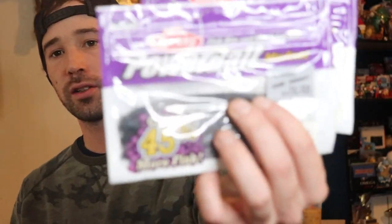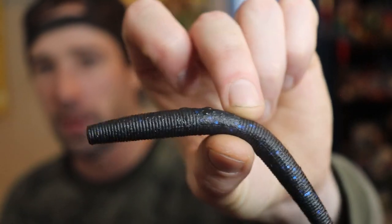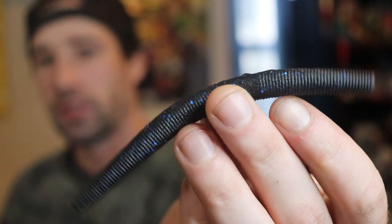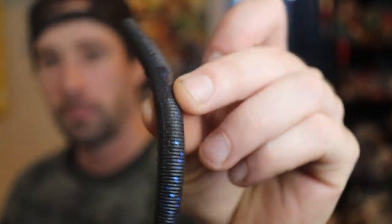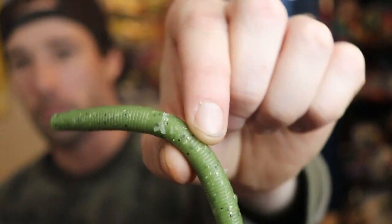The next color I picked up is black and blue fleck. I had very good success on plain black MaxScent worms and wanted to try black and blue — it's just a color I don't use all the time. The last color I got in the MaxScent General is baby bass. This is actually the first time I've seen Bass Pro sell this color. It really jumped out to me for clear water smallmouth — something about the golden black fleck makes it scream smallmouth in clear water.